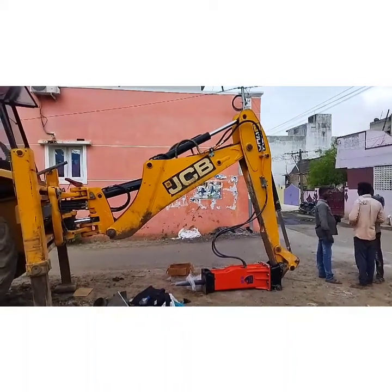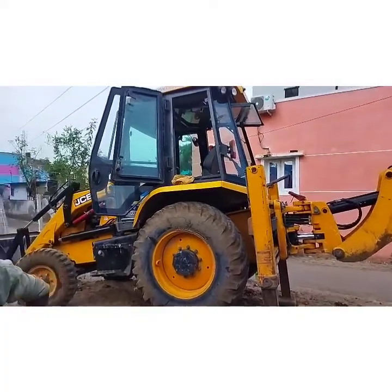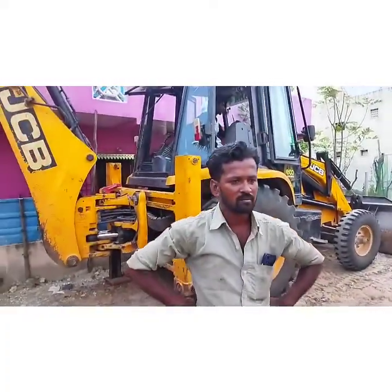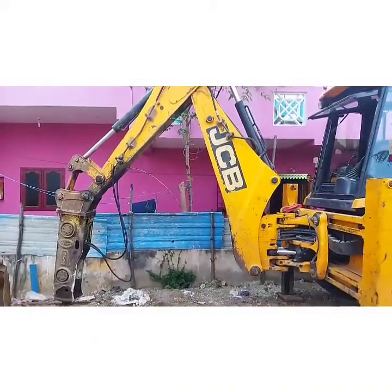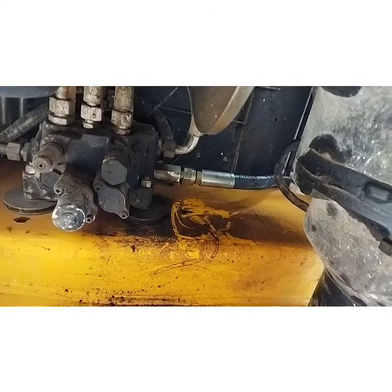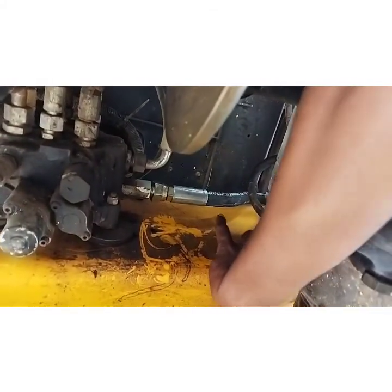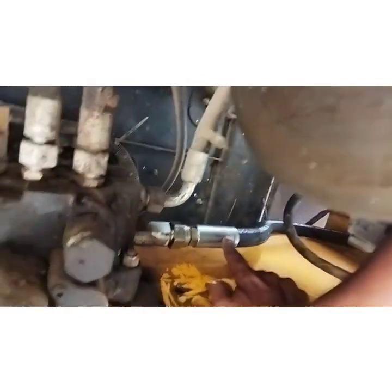Hi friends, in this video we are going to see the breaker SKE 14 HD, the latest model manufactured by SKE Equipments Private Limited. The chisel size of this breaker is 75mm in diameter and 760mm in total length, from a wedge type chisel.